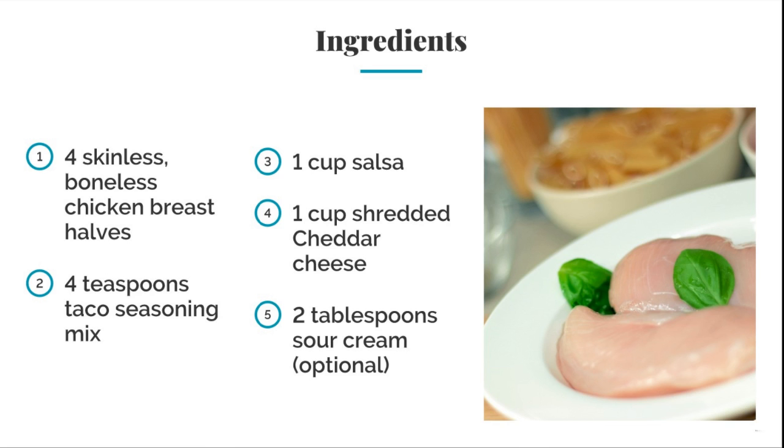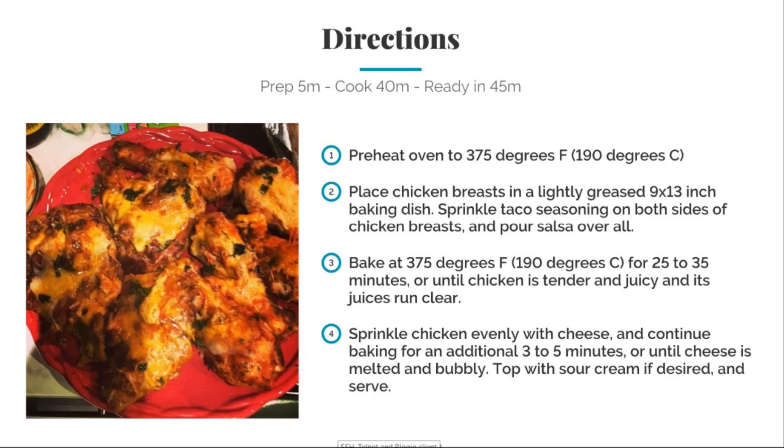Now for the ingredients. Now for the directions. Place the chicken breast in a lightly greased baking dish. Sprinkle the taco seasoning on both sides of the chicken breast and pour the salsa all over it.